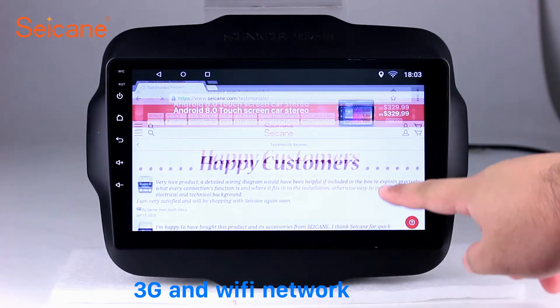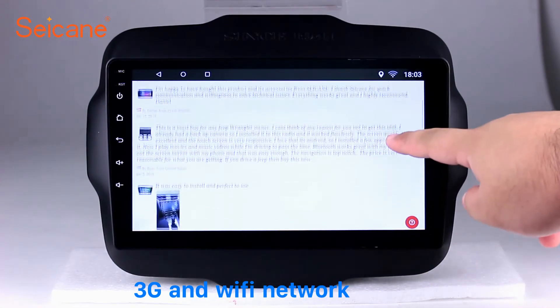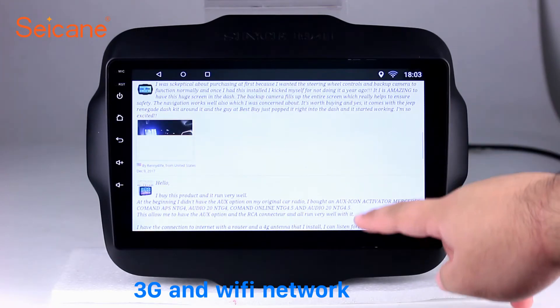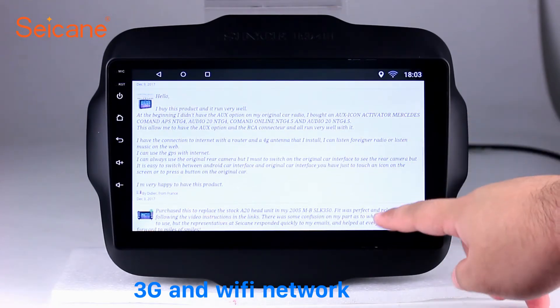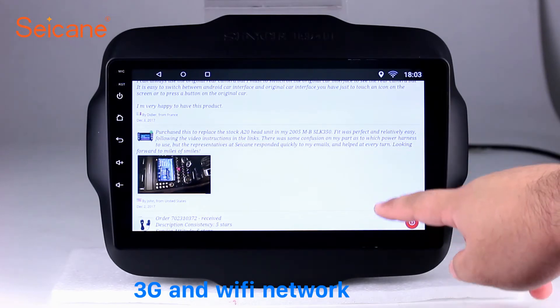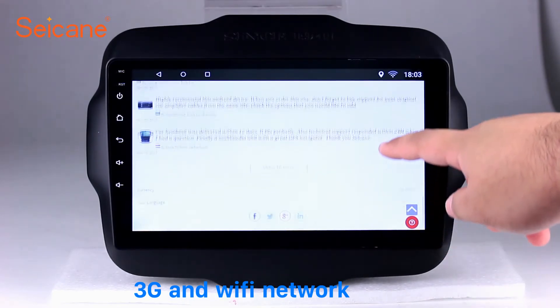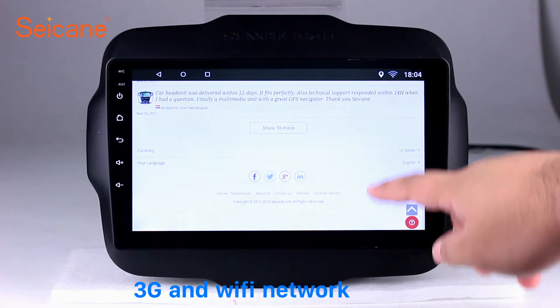Wi-Fi. Surf the internet by Wi-Fi function. You can set a Wi-Fi hotspot in your cell phone and connect this unit to your phone. Then you can enjoy online services as you like. Here's the webpage of seicane.com from happy customers.